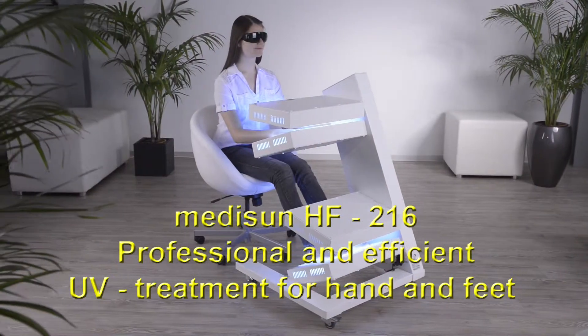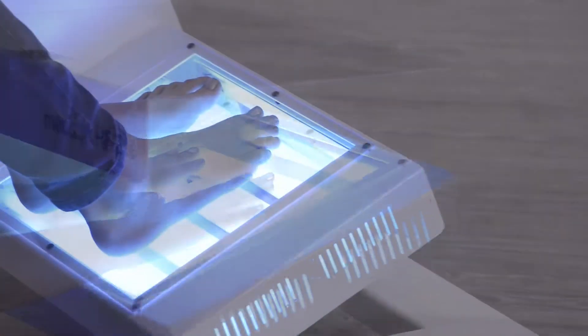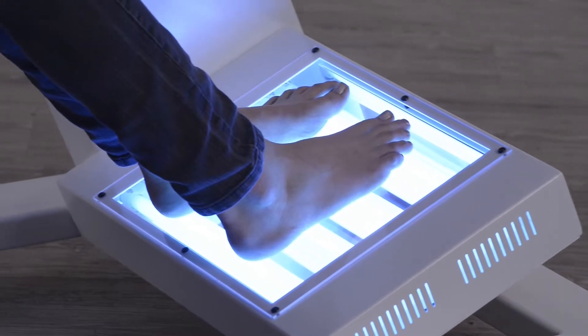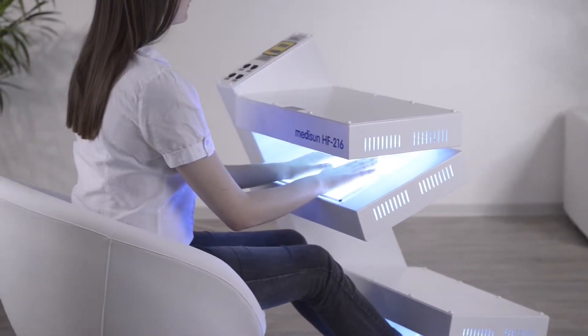MidiSun HF216 — the professional and efficient UV treatment for hand and feet. With MidiSun HF216, an effective treatment of psoriasis and other skin diseases is possible without any difficulties.